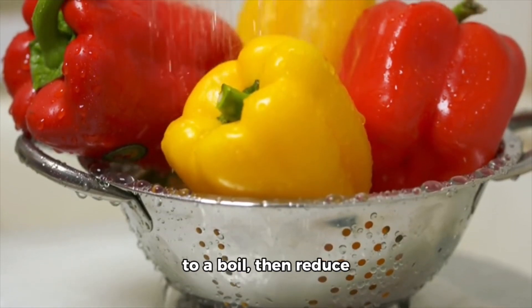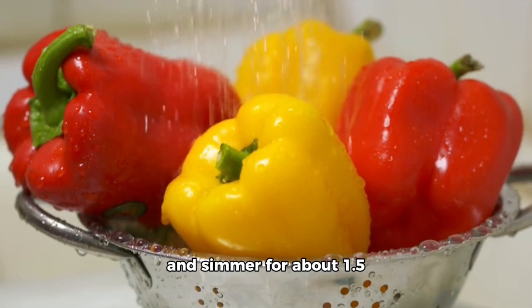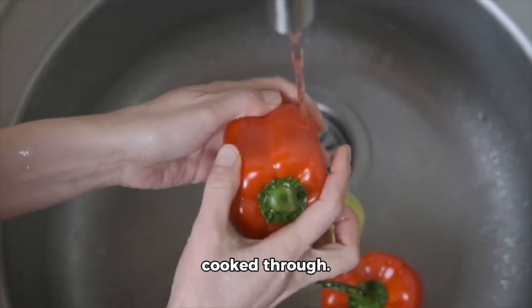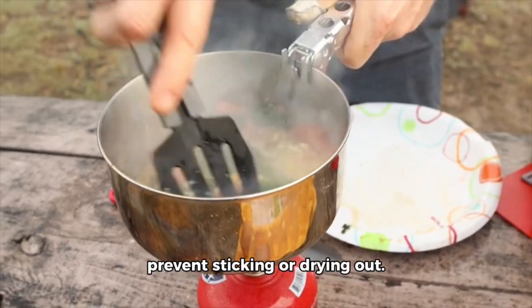Bring the mixture to a boil, then reduce the heat to low, cover, and simmer for about 1.5 to 2 hours, or until the goat meat is tender and cooked through. Stir occasionally and add more water if needed to prevent sticking or drying out.